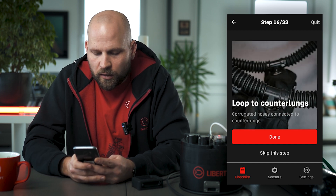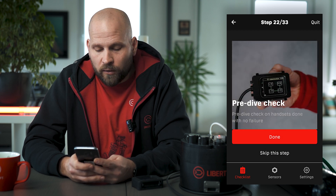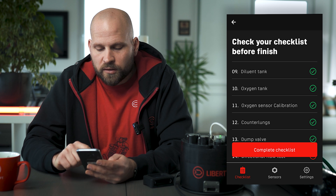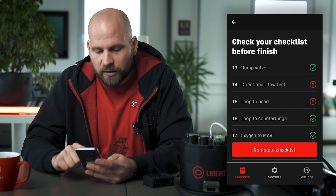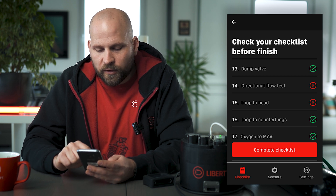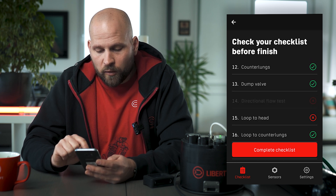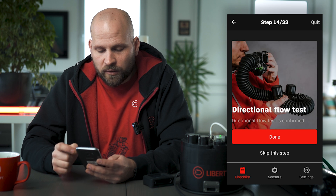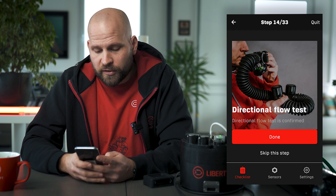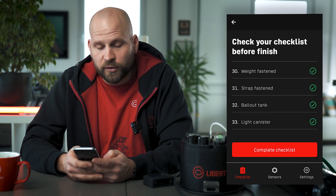If I skip that step as well I just keep going ahead. When I make my way to the end of the checklist I see a summary. I can see which points I have ticked, and the steps I have skipped are marked with a red cross — those have not been completed. I can go back to those just by tapping on them. Make sure you always complete your steps to complete the checklist and go through everything that's necessary to build your unit safely.